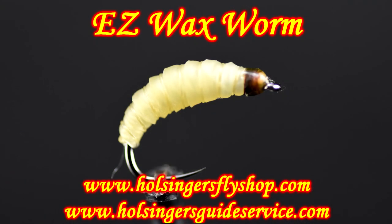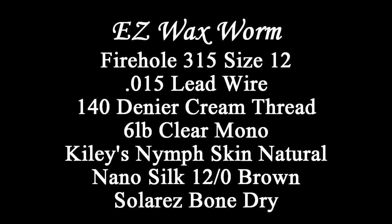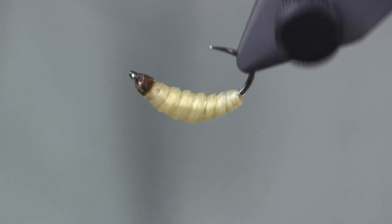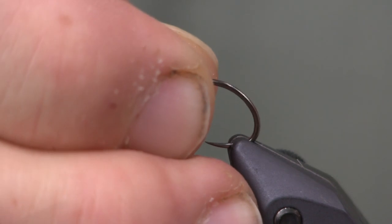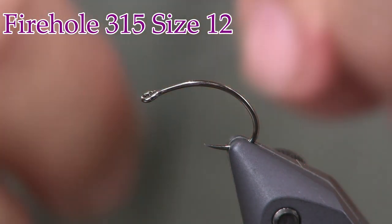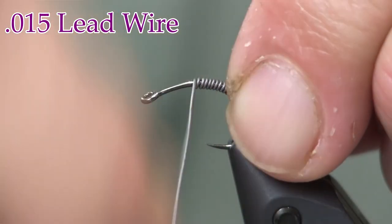Here it is in the vise and the materials to tie it in. There you see the finished fly — let's get into tying it. It's really easy and very realistic looking. For a hook, I'm going to start with a Firehole 315 in a size 12. That's what I feel is pretty much the correct size for a waxworm. For lead, I'm going to put on 0.015.